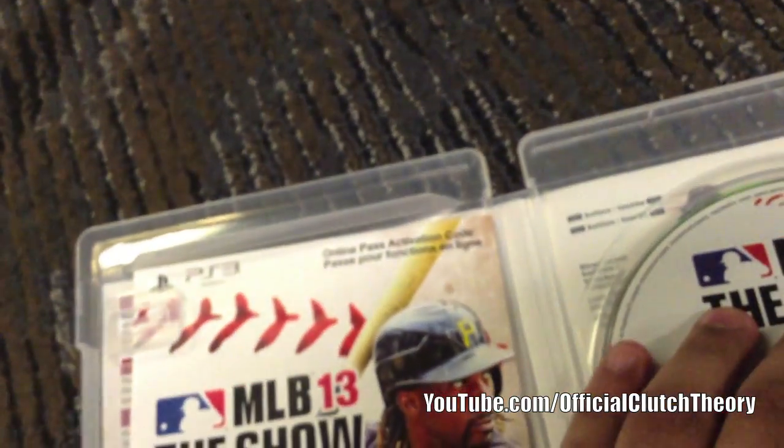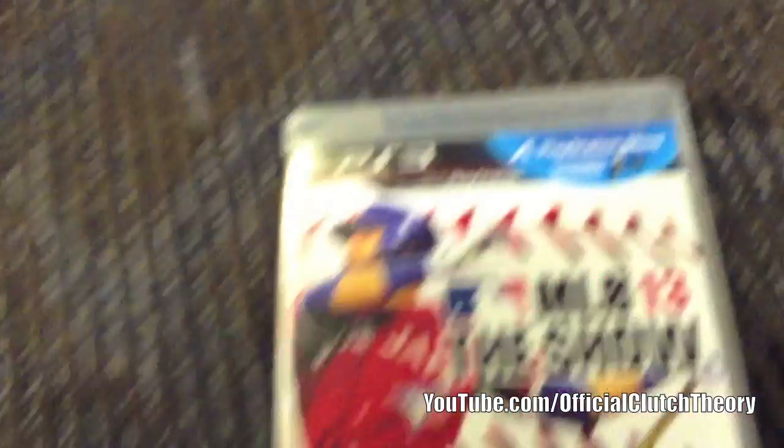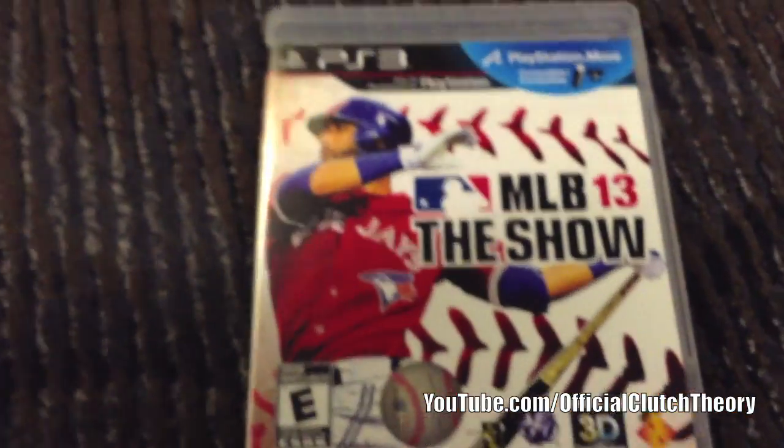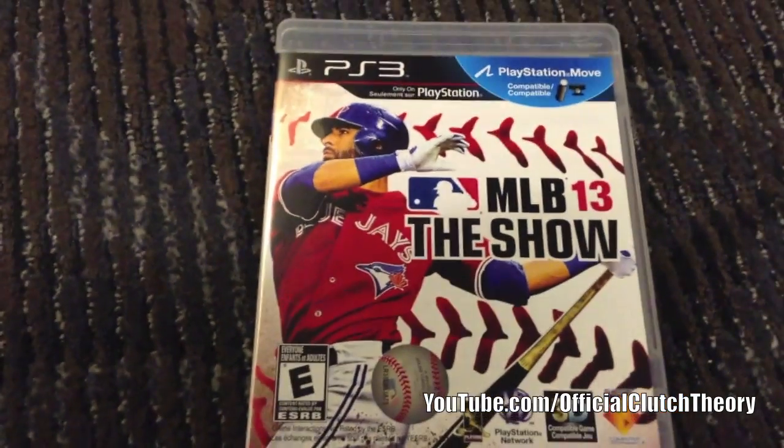I decided not to get the PlayStation Vita version this year because I feel it's the same game as last year, so I just didn't pick it up. I hope you guys like this early unboxing — the return of Clutch Theory, I'm back!